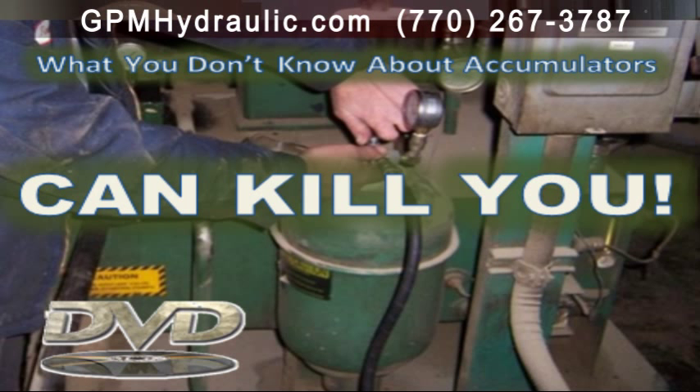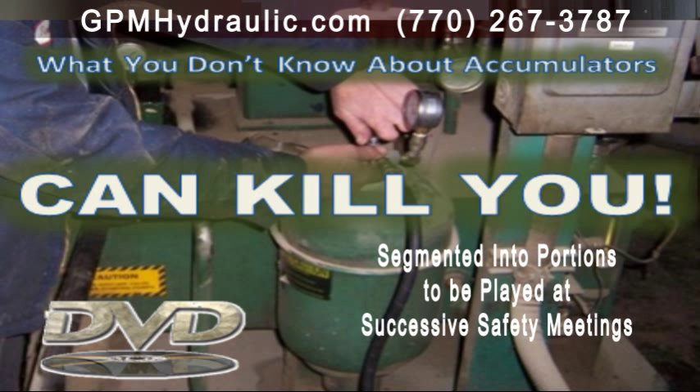What you don't know about accumulators can kill you is a full-length two-hour safety DVD, segmented into portions to be played at successive safety meetings.